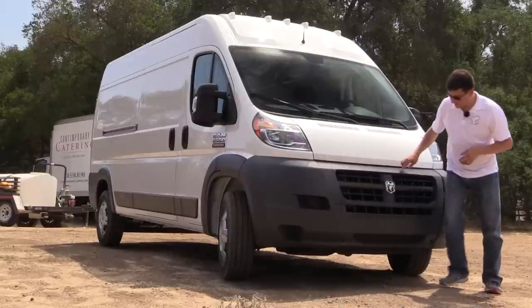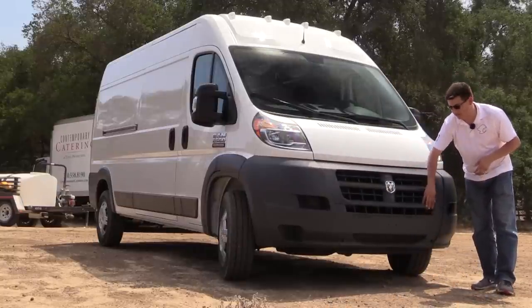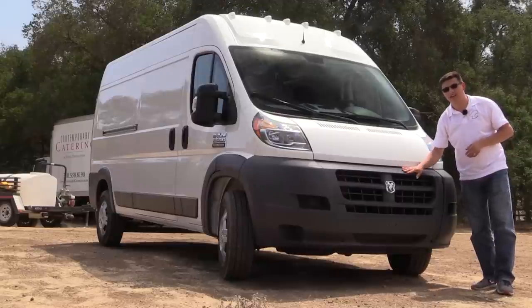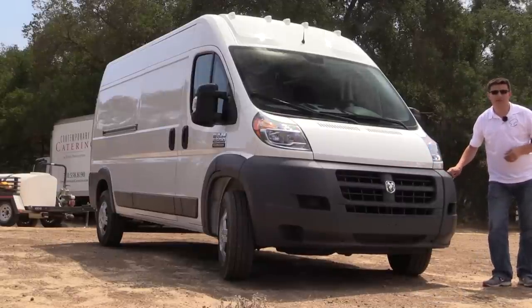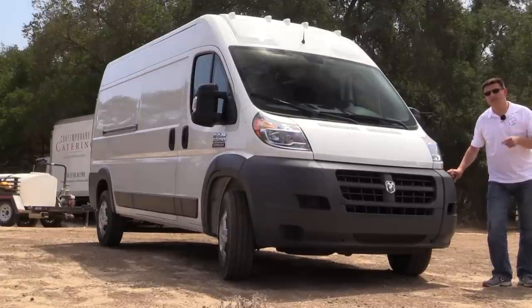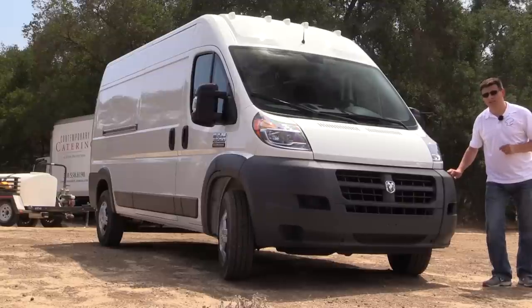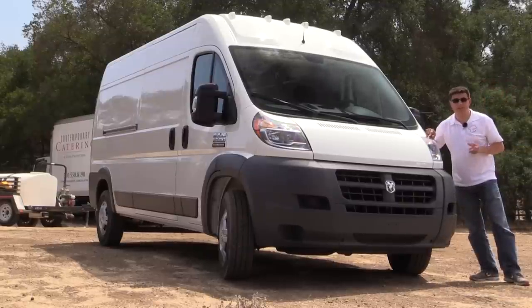So if you've just scuffed up one side you can replace just that one large panel. If you've hit a pole in a parking lot you can replace just the center section. If you've smashed your grille you can replace that separately as well. That makes it a lot less expensive to repair your ProMaster if you've been in an accident, or more importantly if you're a commercial owner and your employees have been in an accident. This design also keeps the headlamps up high where they're less likely to get damaged.